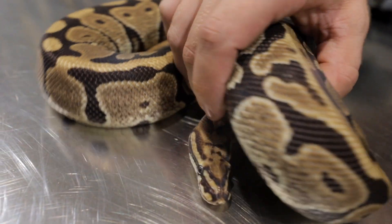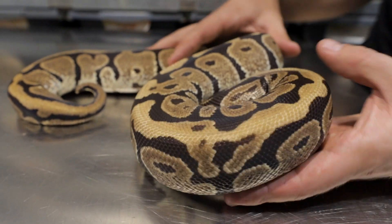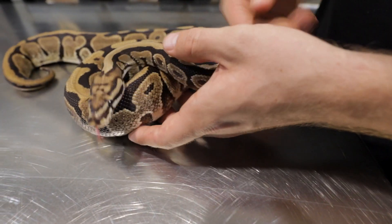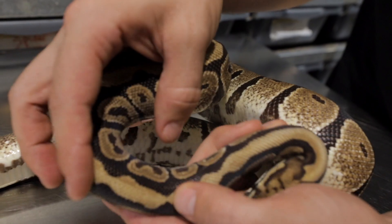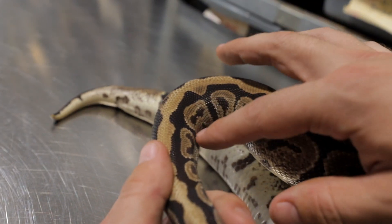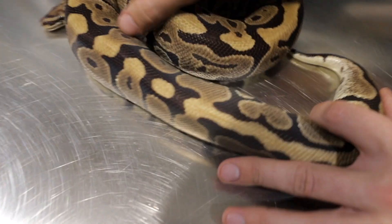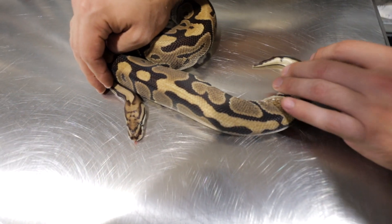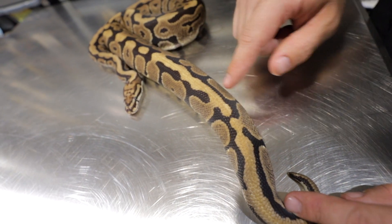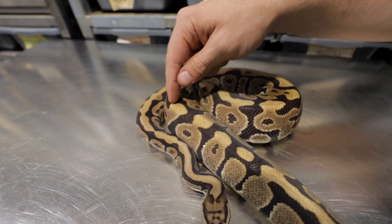Spotnose also has a super busy pattern compared to your average normal, and a lot more tan than dark brown compared to a regular normal. You'll see the alien heads have more of a faded look on the inside. In some places there's broken pattern and banding going on towards the back. You're going to see a lot more of this light color all over — almost like a Walma look.